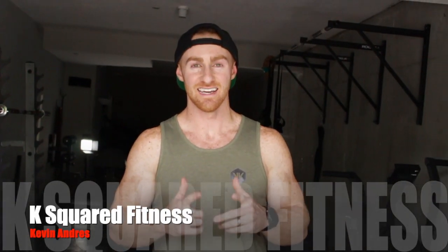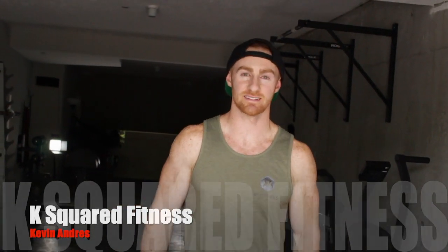What's up guys? It's Kevin from K-Squared Fitness. Today I'm going to be breaking down the Box Supported Pull-Up Pulse.